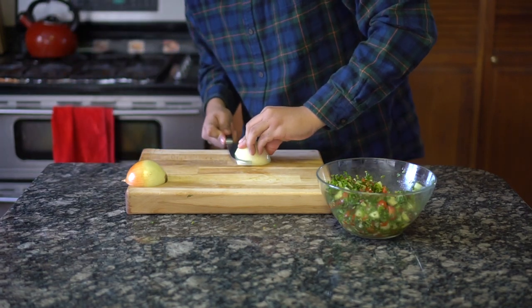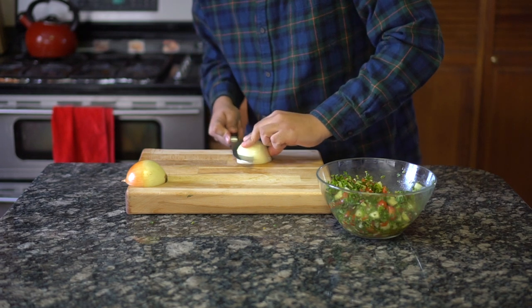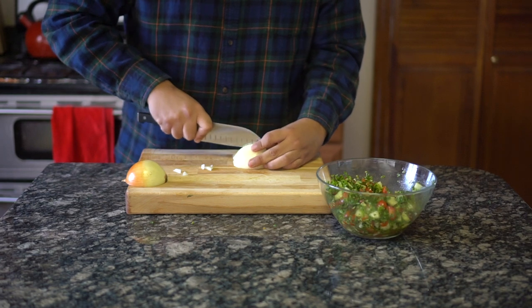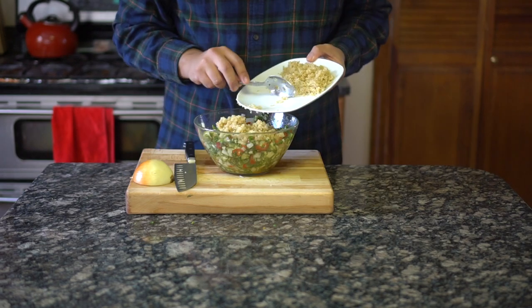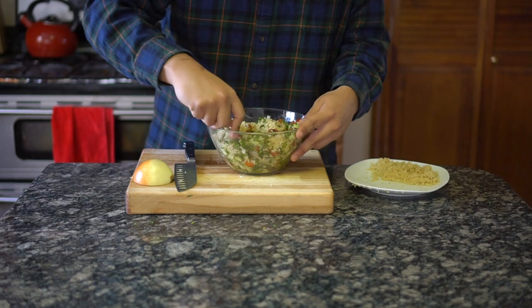I nearly forgot the onion — dice half an onion by making 3 horizontal cuts in the onion but don't cut it all the way. Then make 4 vertical slits into the onion, again do not cut through the entire onion, and proceed to dice. Add the onion and chilled quinoa and mix it all together. Put it back in the fridge until we're ready to assemble the sandwich.